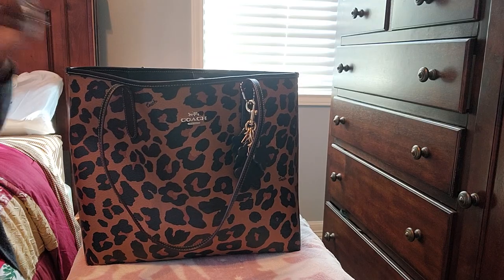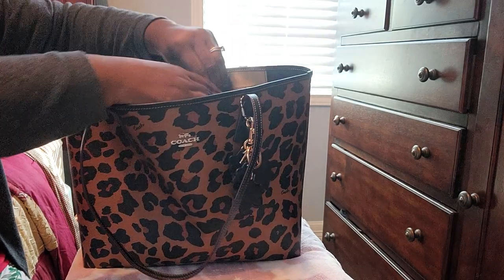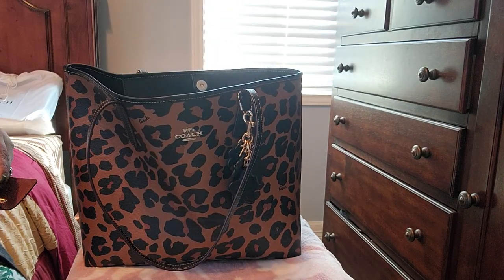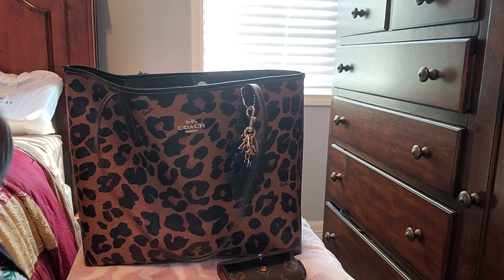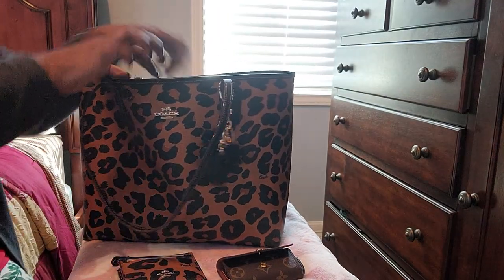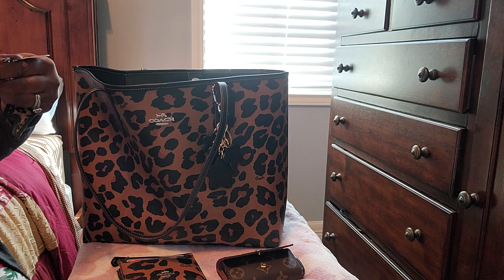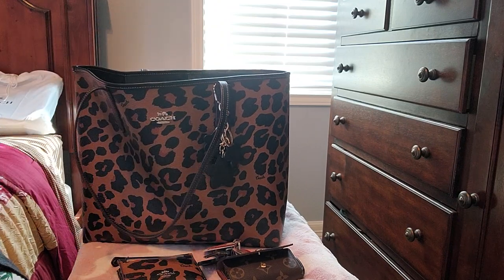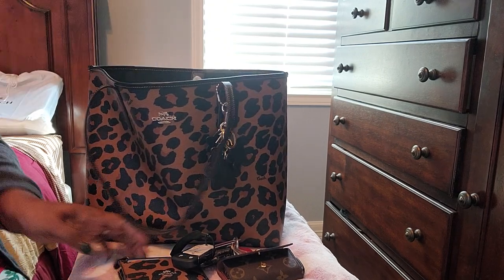Let's get into what's in here. I'll start with the back pocket. In the back pocket I have my six-ring key holder — my key just fell clean out of there. That's in the back pocket, along with my handy dandy car holder that I'm falling in love with. And my bag tag — I keep those in the pocket. My house keys, work keys, and my husband's key. I loved carrying this because everything was so accessible.